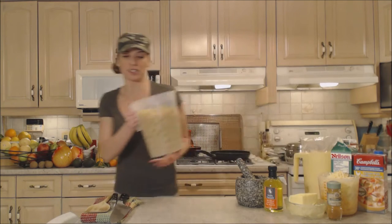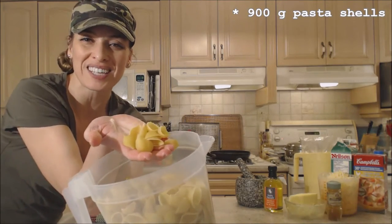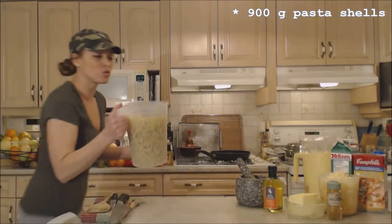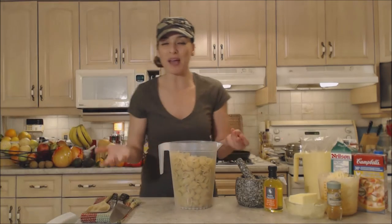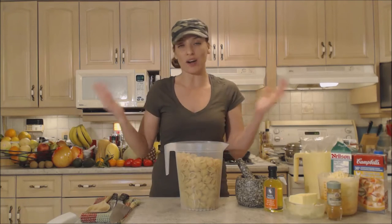I'm using some large shells today — 900 grams. You can use any kind of short-shaped pasta you want: penne, fusilli, macaroni, whatever you like.